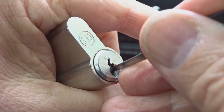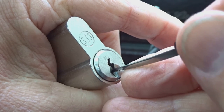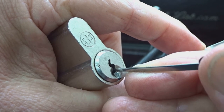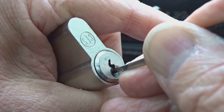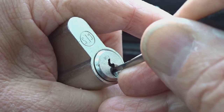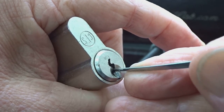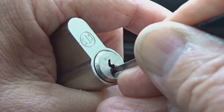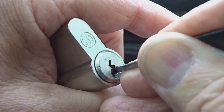All the way in, light tension. The core is flopping a little bit, so that's good — it's free. I'll find a binder. I'm on pin three, it's a binder. I got a minor click on pin one. That was pin one. I'm having trouble getting under four. That was two.